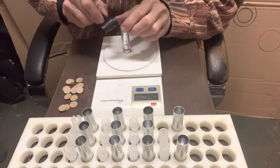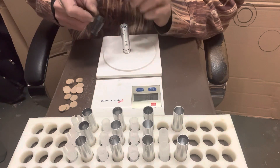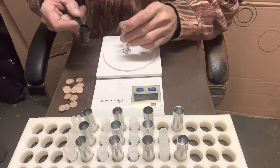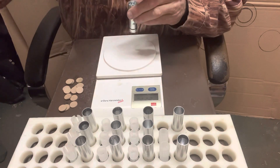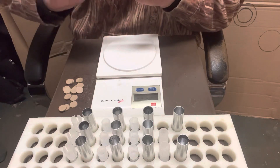29 is about an ounce. Oh wow — so we're not gonna quite get an ounce in these.